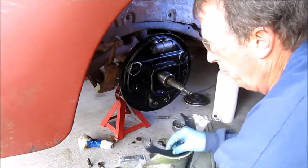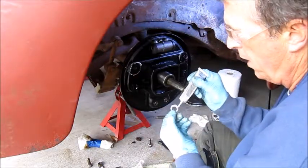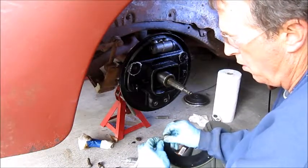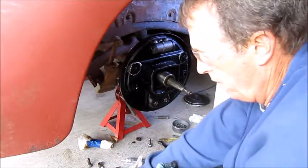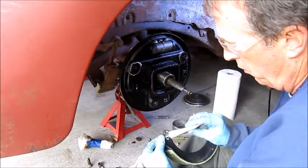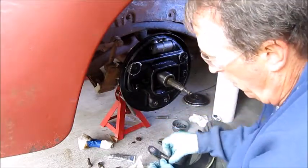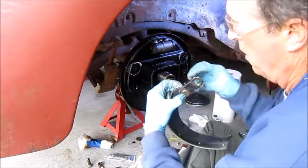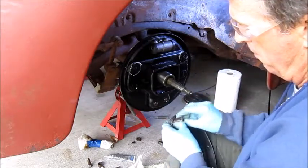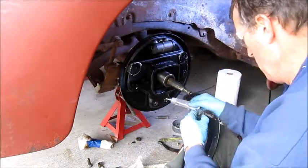Okay, so the way I do this is I take my brake shoe and put a little bit of white lithium grease on it. Put some grease around the cam. Put the cam in the brake shoe — feels good. A little more lithium around here at these pivot points, just a little bit.